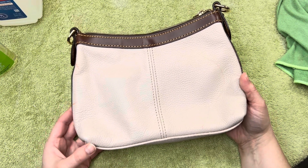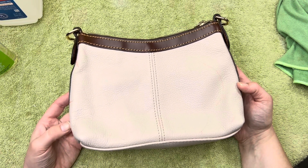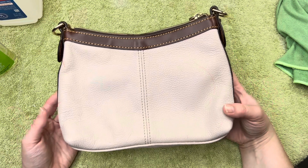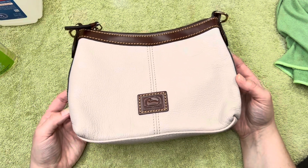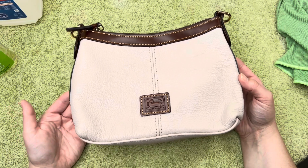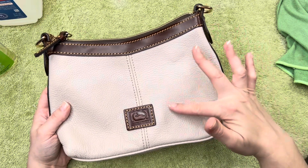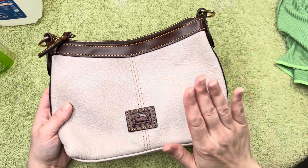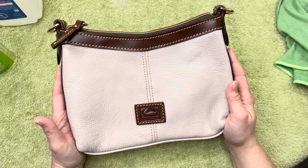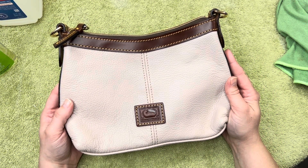I'm sorry this experiment wasn't a clean resolution, but there will be a part two where I dye this bag, so stay tuned. I appreciate you watching — let me know in the comments if you have any other tips and tricks. Based on my research, those were the only products that would really work, and unfortunately they didn't. Every leather is different because of coatings, colorings, and the oils used to make it. This is a to-be-continued project — thanks for watching and I'll see you in the next one!